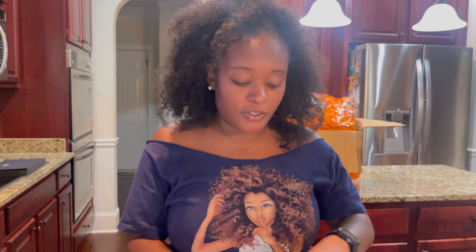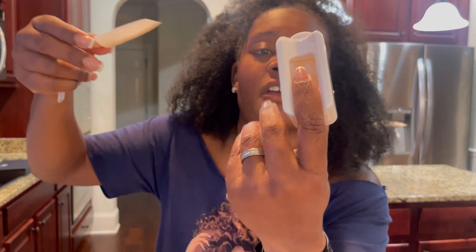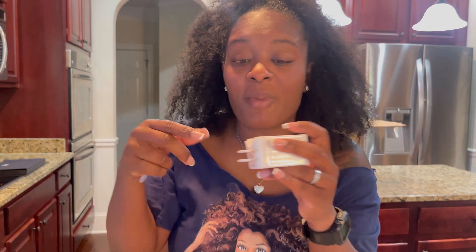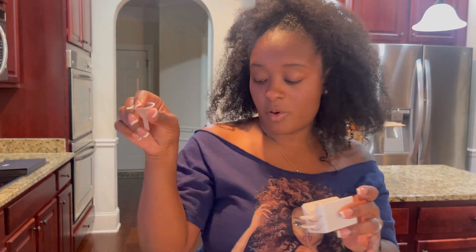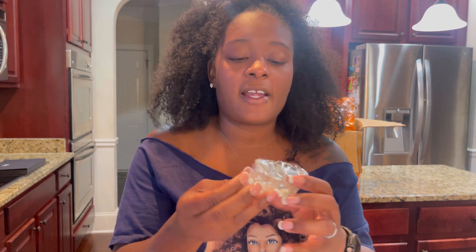I got one of these rhinestone pouring trays. You scoop the rhinestones, put your nail right here, and pour the little rhinestones on. They fall into the other tray so nothing is wasted, and you can pour them back into the pack. It comes with a little funnel to pour it back wherever you need. That's super cute. I also got two dappen dishes — they're glass.